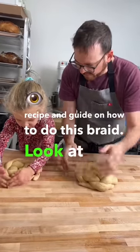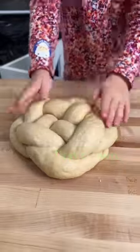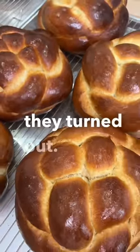Look at how excited she is — wait for it — proud dad moment right here! Oh yeah, well done Juniper, your first crown holla! Ready for the oven? They just did an egg wash. Look at how wonderful they turned out.